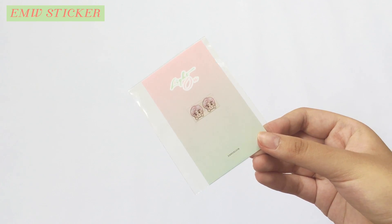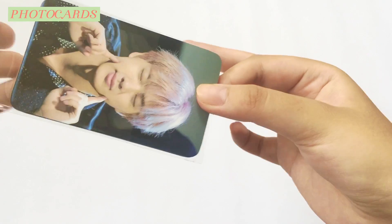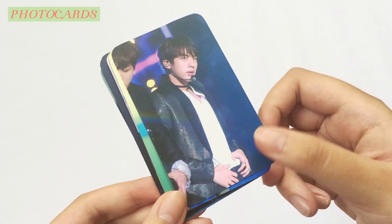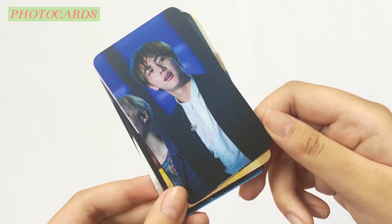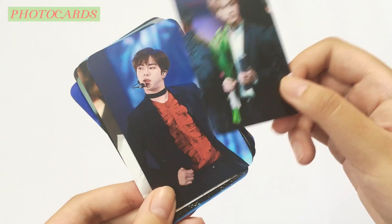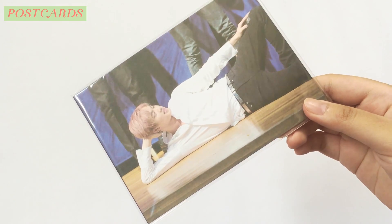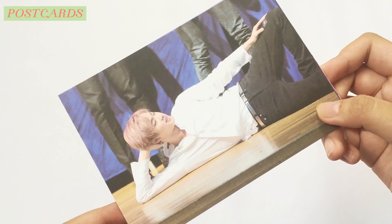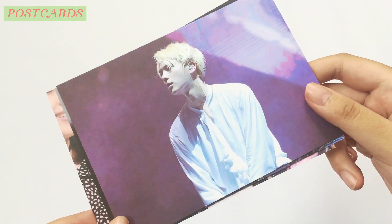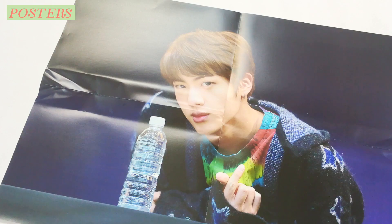It comes with an electromagnetic sticker, a set of photocards, a set of postcards, and two posters.